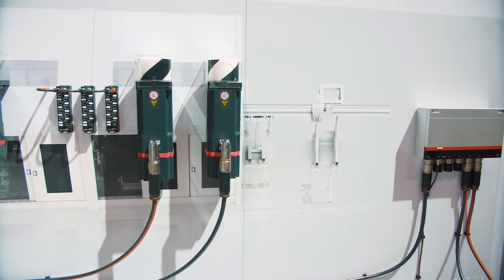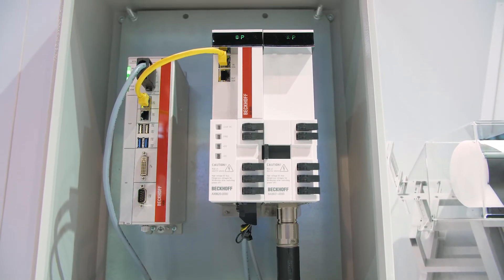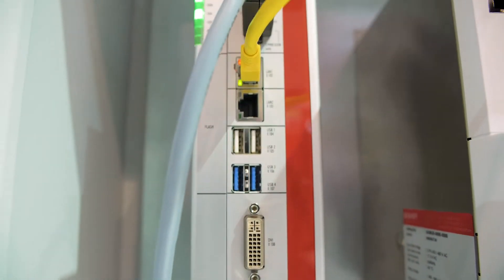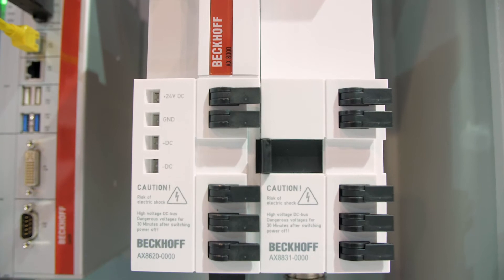We've utilized our AX8000 drive technology, using the DC bus power, EtherCAT communication, and 24 volts. We're utilizing an access module that converts it into one cable automation technology.